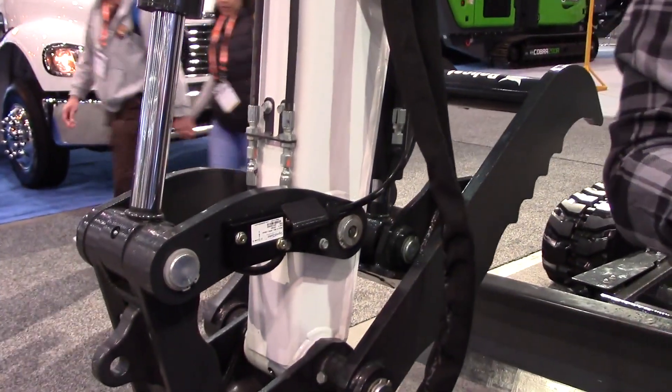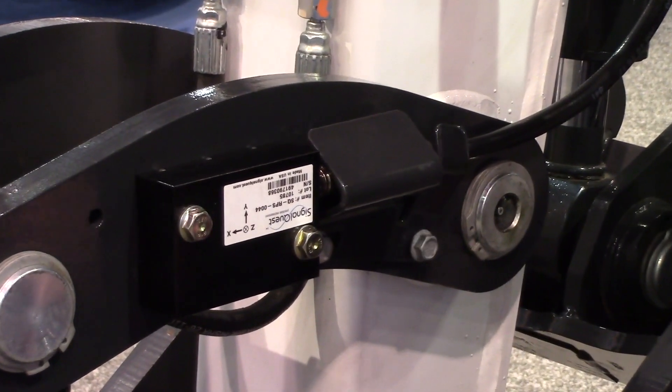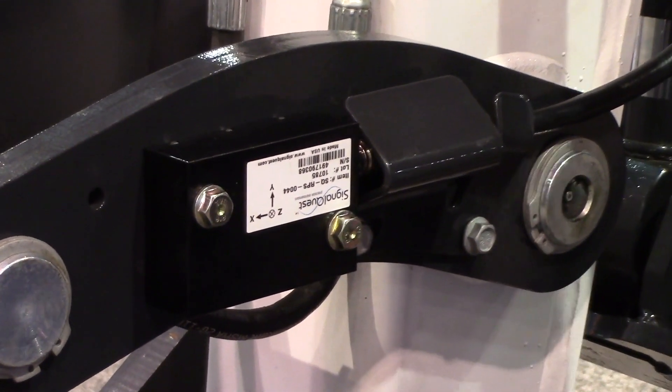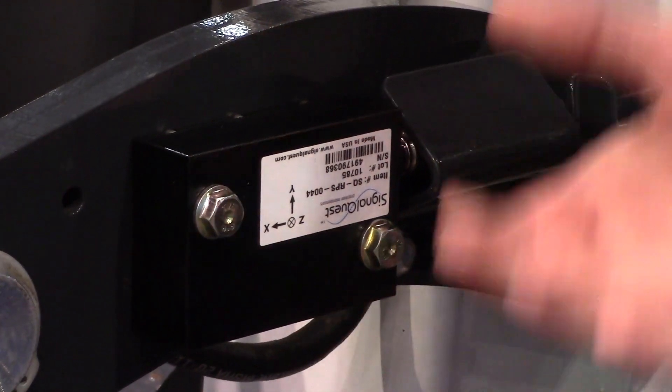If you want to move it to another machine, you can unbolt it, put it on, calibrate it, and you're ready to go. So it's a lot easier if you have multiple machines and only want to run one depth check system — you can move it about.